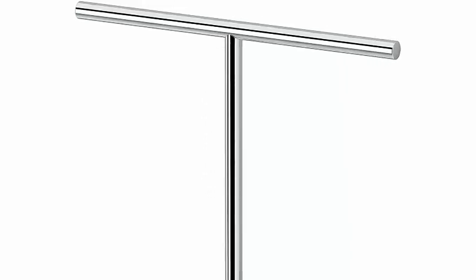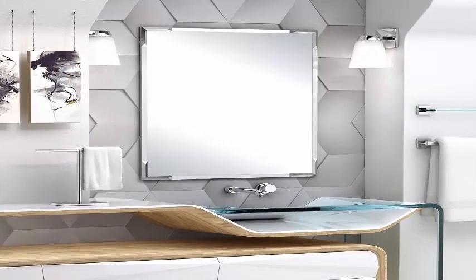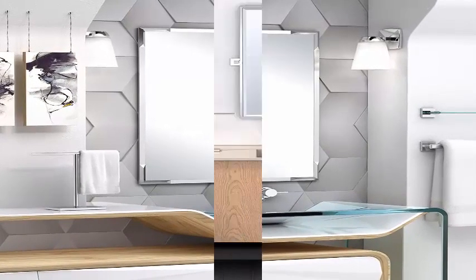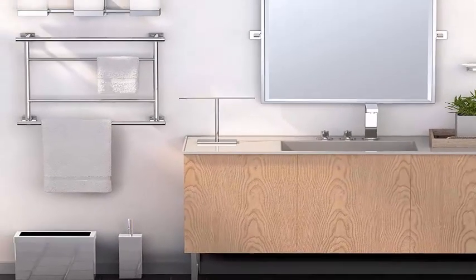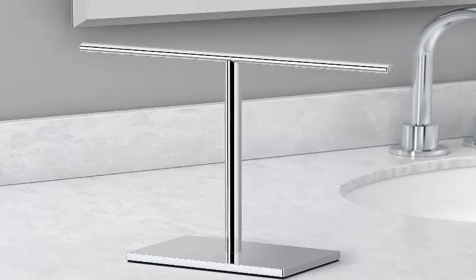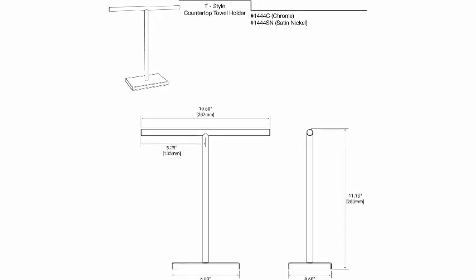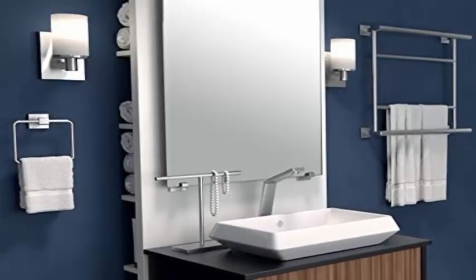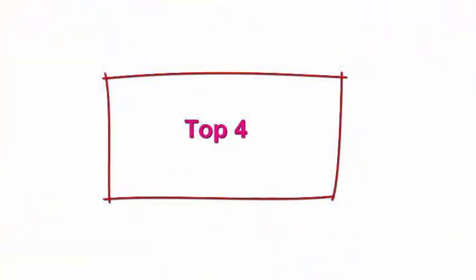Made from high-caliber stainless steel ensuring durability, dependability, and resistance to rust, corrosion, and scratching. The GATCO 1444C sits directly on your vanity countertop requiring no drilling or installation. Weighted and padded rectangular base allows for added stability and preserves the surface of your countertops. Ideal for washcloths and petite hand towels, and functions great as a jewelry tree for your rings, bracelets, and necklaces.